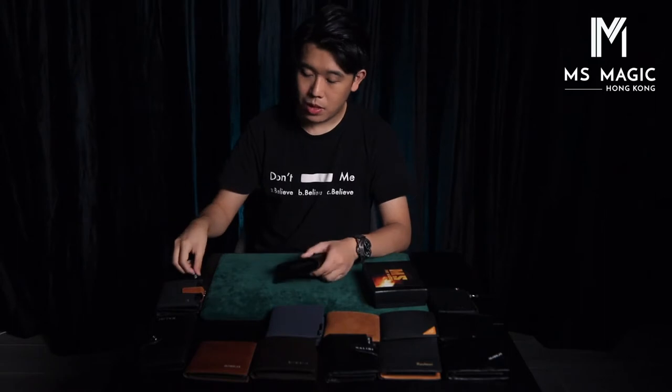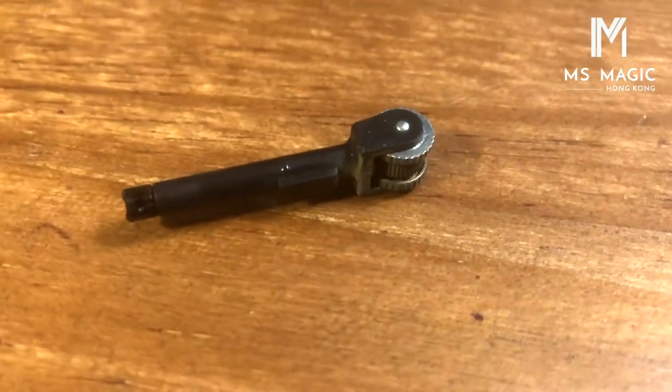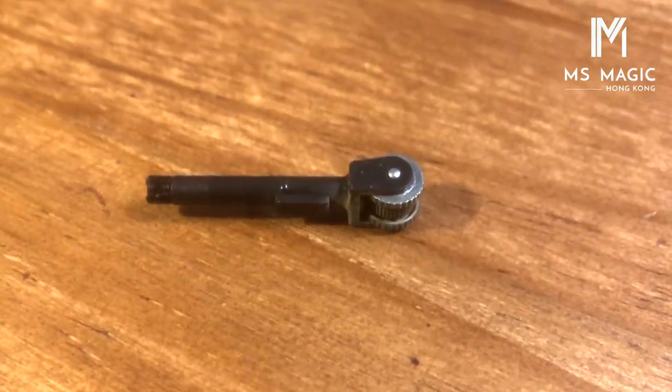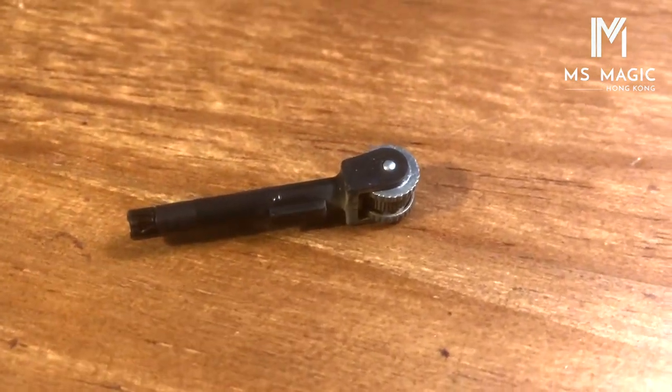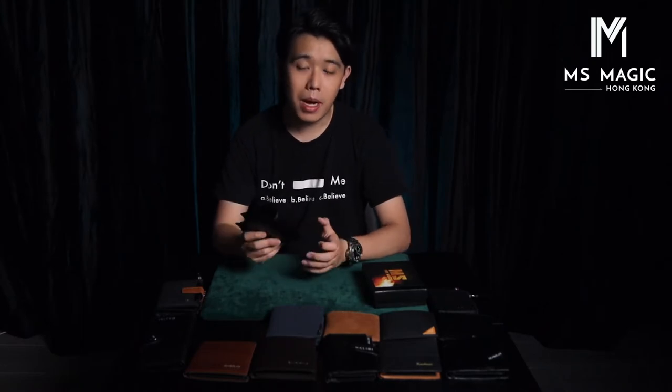One improvement we made is that now all the flints — this is the flint — you can replace it quite easily by removing this and replacing a new one. You can buy refill flints quite easily; these kind of flints can be purchased inside a cigarette store or maybe a sipo store. But if you can't find them, you can purchase them directly from us too. So these two are the improvements that we made.